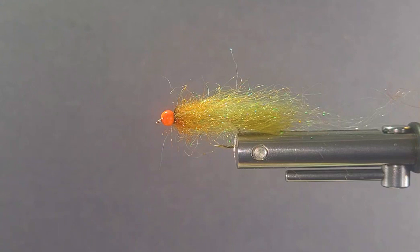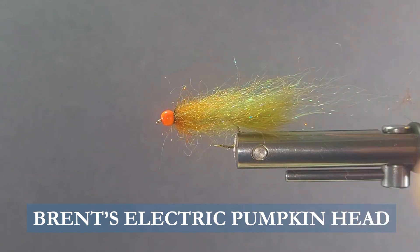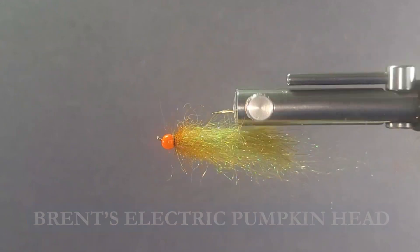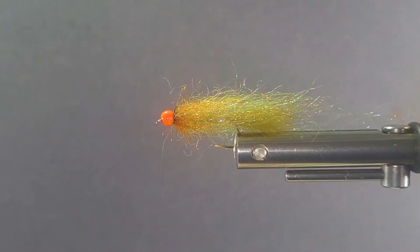Good day everyone and welcome to another segment on the bench. Today I'm going to bring you my electric pumpkin head. It's an offshoot of the famous pumpkin head — a very sparkly little guy that catches the attention of a lot of fish, and a pretty cool one to tie as well. You can change up the color combinations, but this is one of my favorites.